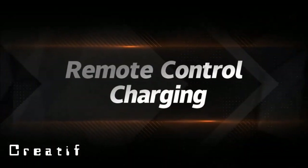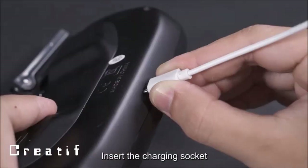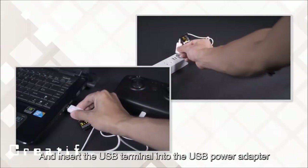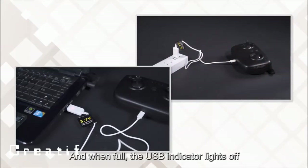Remote control charging: use the 4.2V USB charging cable, insert it into the charging socket, and plug the USB terminal into a USB power adapter. The USB indicator light turns on while charging and turns off when fully charged.